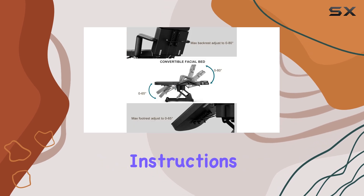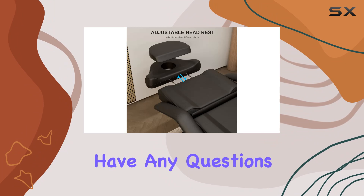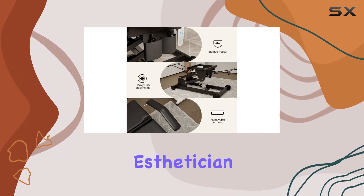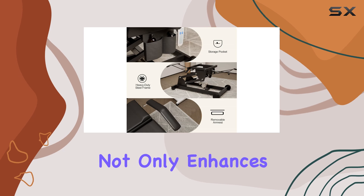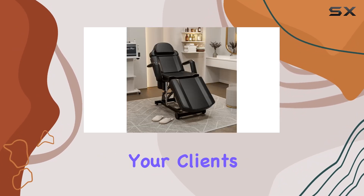Installation is a breeze with the included instructions, and the customer service team is always there to help if you have any questions. Investing in high-quality equipment like the Icajet Electric Aesthetician Bed Tattoo Chair not only enhances your salon's reputation but also ensures a top-notch experience for your clients.